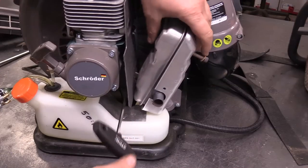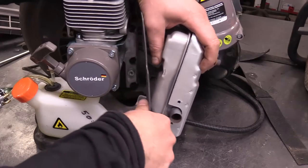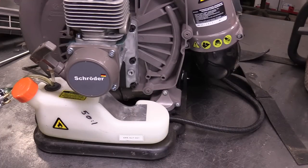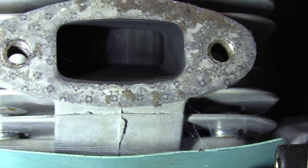There's another screw here. Now if you look through the exhaust port, you can see that piston is scored.